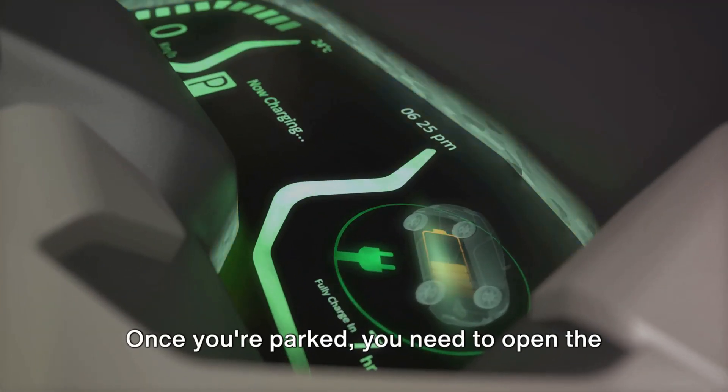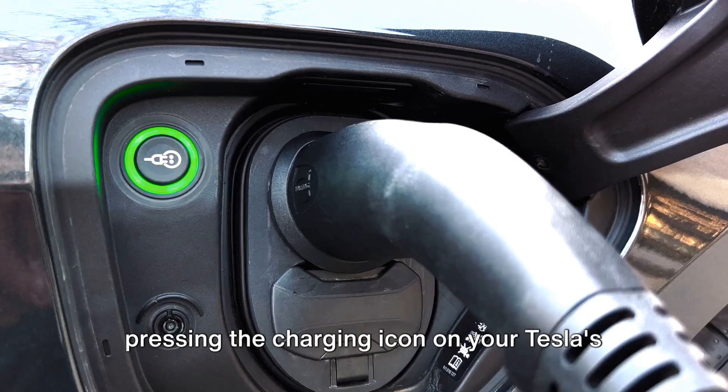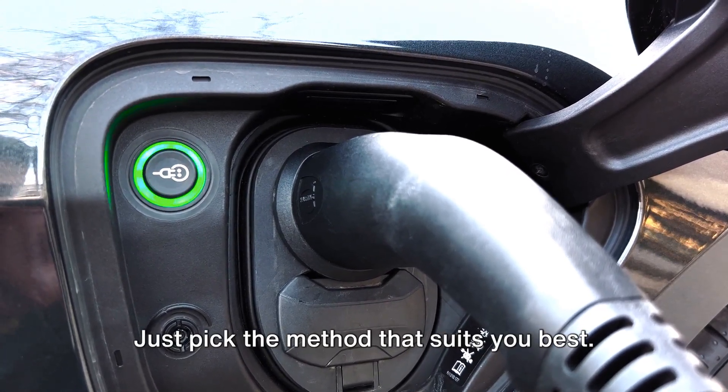Once you're parked, you need to open the charging port. You can do this in three ways: by pressing the charging icon on your Tesla's touchscreen, by pressing the button on the charging station's handle, or via the Tesla app. Just pick the method that suits you best.